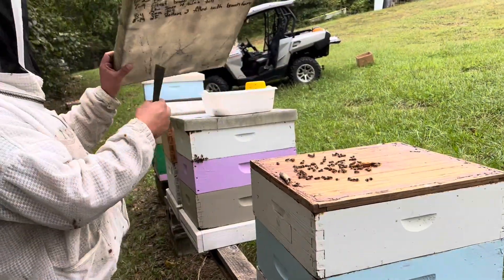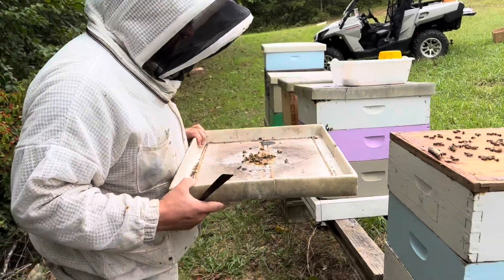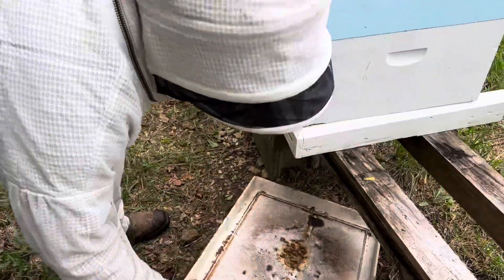All these lids are a little bit towards the end of their life — probably pretty close. I've had them a long time. We'll do something a little earlier.